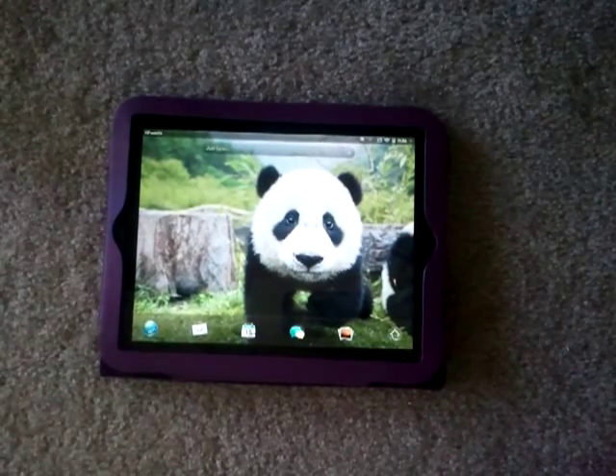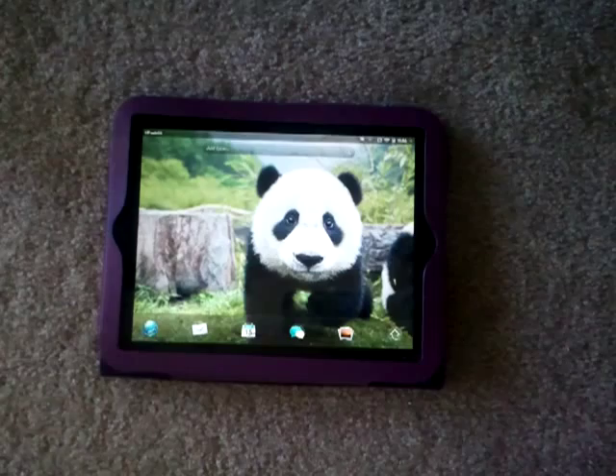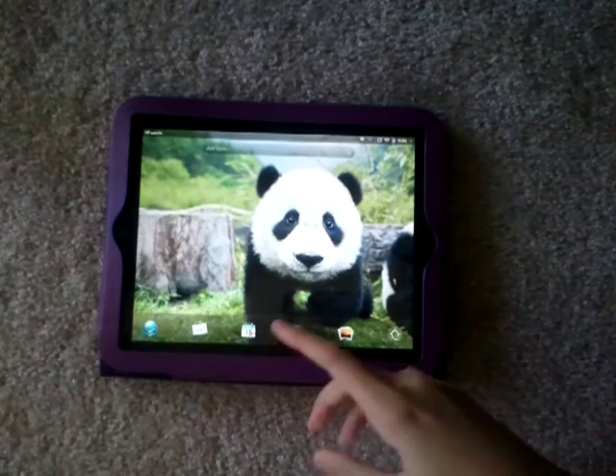Hello, DTC Tech Videos here, and today I will show you how to update to WebOS 3.1.5, the new update.